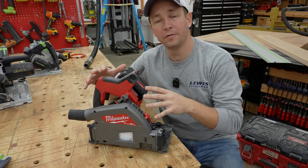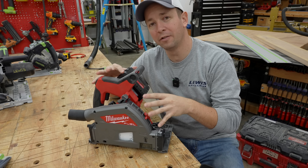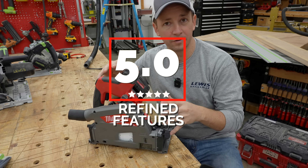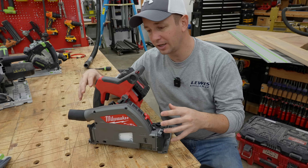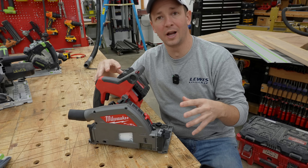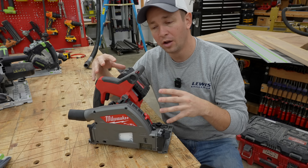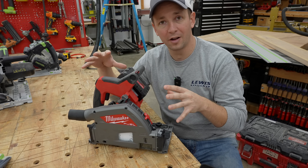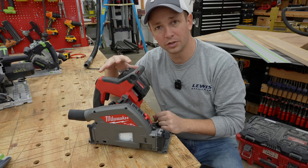In this category of refined features, I'm going to give the new M18 track saw a whopping five stars out of five. I'm very impressed with the fit and finish of the saw. They've got all of the key features that I want to see on a track saw — they've integrated all the things I've liked from other track saws into this, and I don't see anything on it that I don't like.